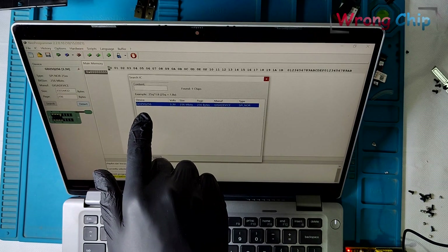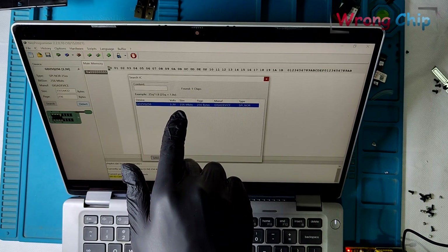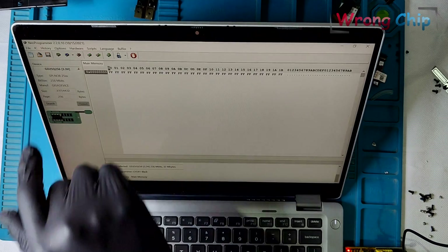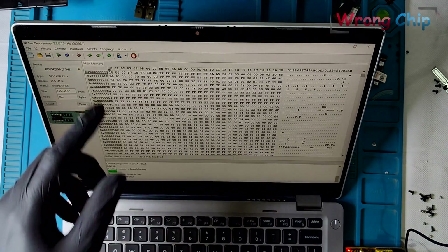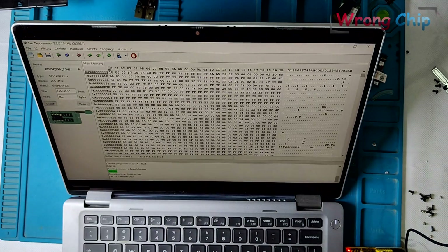This chip is different — it has a Q letter instead of R. This one doesn't have RBMC, but I think they share the same chip ID, so I will choose it anyway. Then press on Read IC. It is done now — it took about 5 minutes.